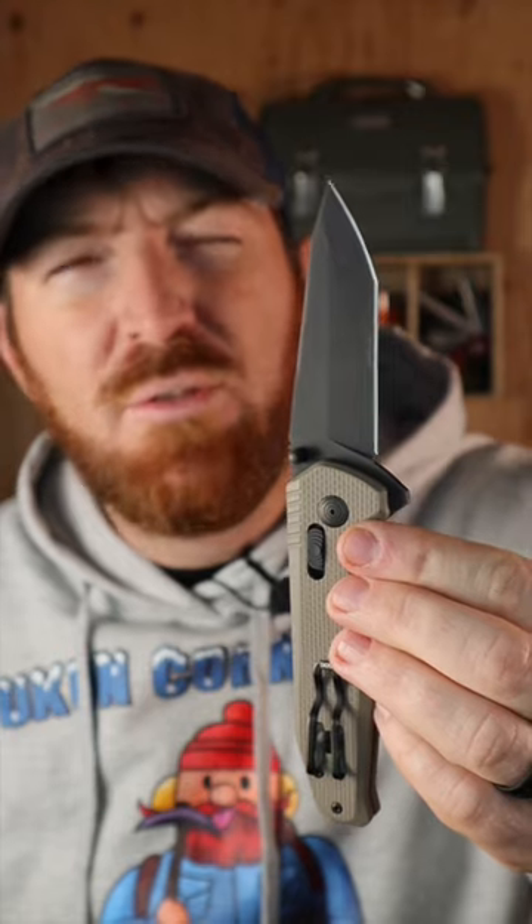What are your thoughts on the SOG Vision XR? Leave a comment below. I invite you to like and follow along for more in-depth gear and outdoor equipment reviews and updates.